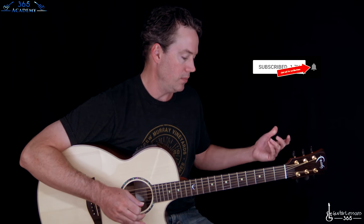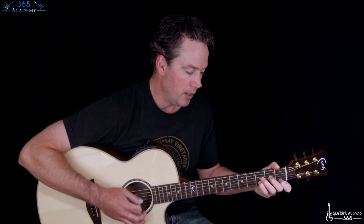If you're not subscribed to the channel, please do, and ring that little notification bell so you'll see whenever I release a new video lesson. Now there's debate on whether this piece was originally written for a lute or a lute harpsichord. It was originally in C minor, but it's always pretty much played in D minor on the guitar, so it's been moved into a key that's a lot easier to play.